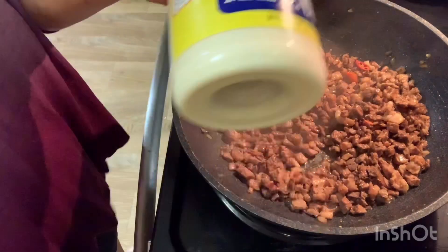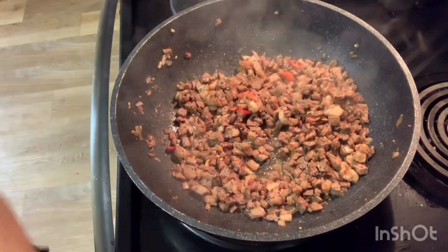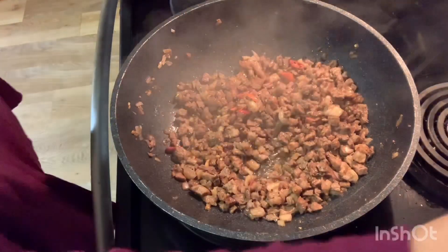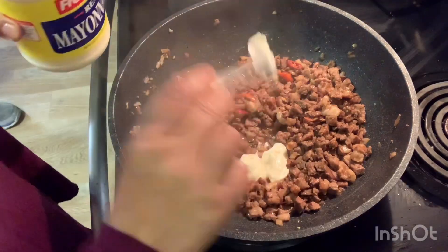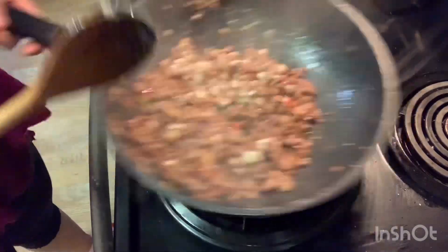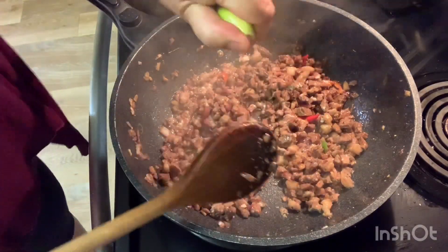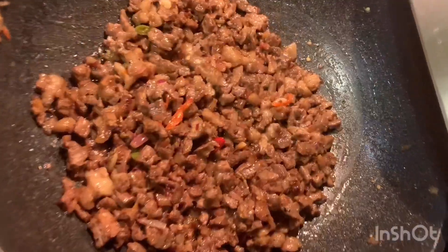Now I'm getting ready my tablespoon of mayonnaise. Remember, this is good with jasmine rice, but this time I don't have jasmine rice so I'll just eat it as is. You can turn off the fire now and then add a squeeze of lime. If you like a little more sour you can add more, but I've got an extra one to squeeze on the table later.